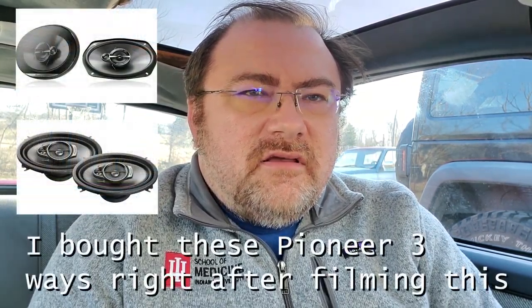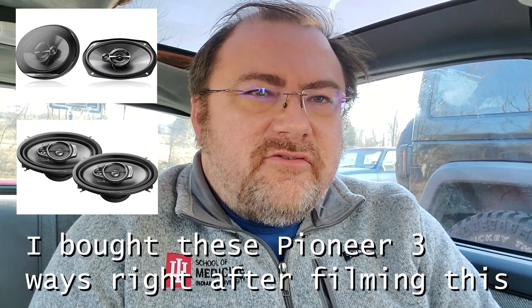One thing I've been considering is just going ahead and replacing the speakers. The rears are dead and the passenger front is dead. They're original speakers, which back in the 80s were really junk right out of the box. Even today most speakers that come in vehicles aren't up to par with what you can get in the aftermarket, but they're getting a lot better — especially since the 80s.